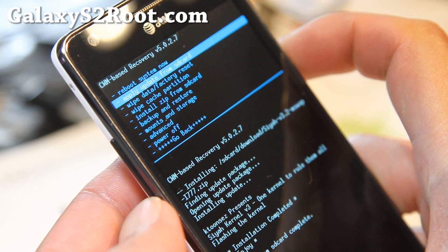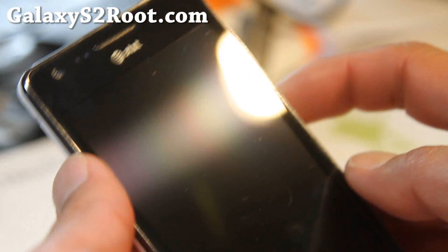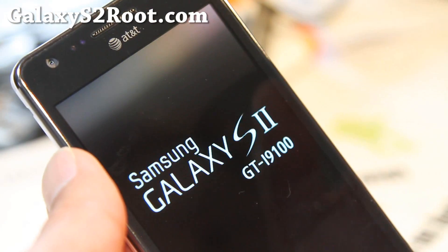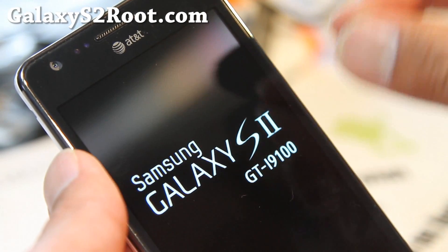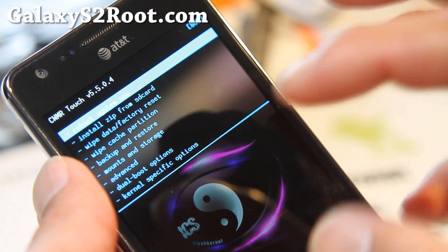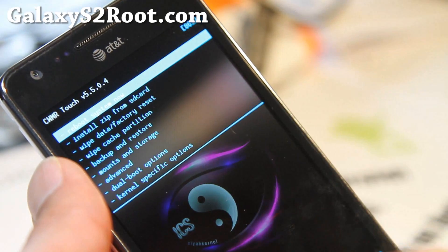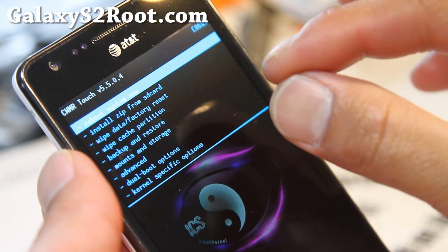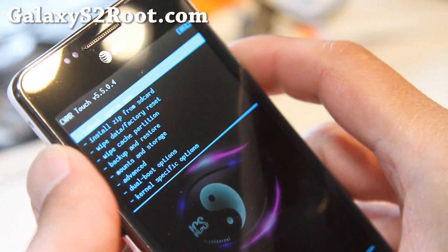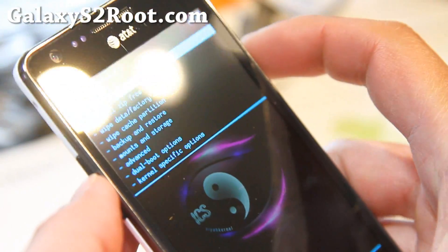Go back to advanced and reboot recovery, and we should be on the new SIA kernel recovery. For those of you who don't know, the recoveries go hand in hand with the kernels for this phone. For most of the Galaxy S2s — except the T-Mobile Galaxy S2 and the Epic 4G Touch — the recovery is in the kernel. That's why when you change the kernel, it changes the recovery also. Now we have the Clockwork Modern Recovery Touch, the SIA recovery that comes with the SIA kernel.